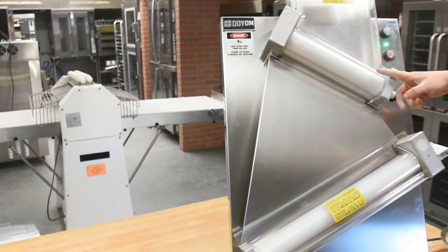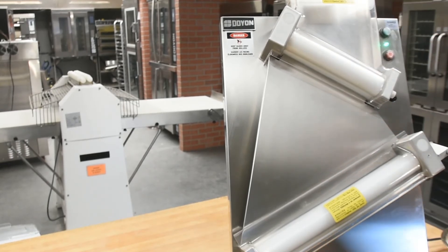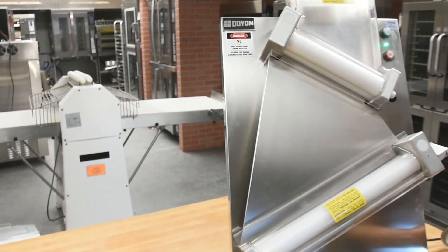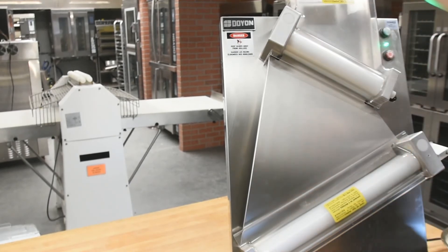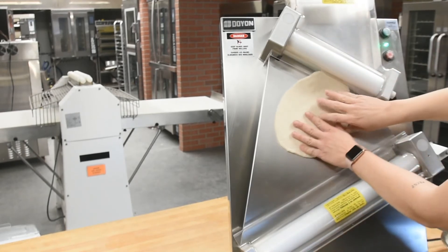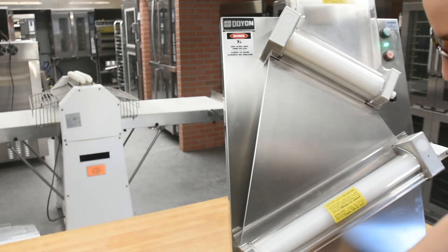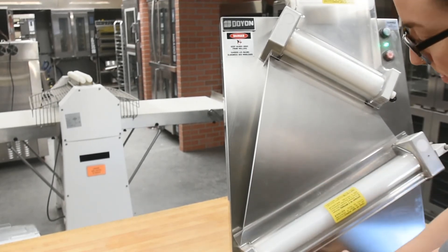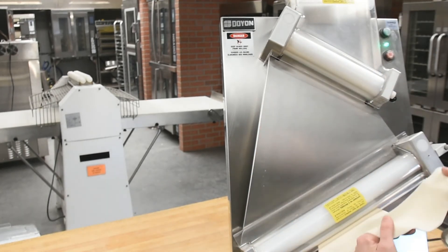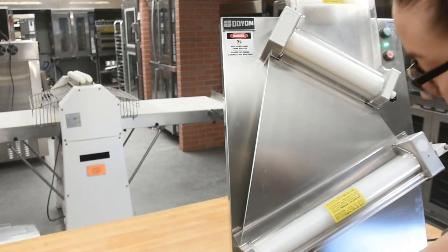I have my top rolling pin set to an eight and the bottom set to a six, which will progressively roll the dough thinner. It helps to give your dough a little hand press before putting it through the first chute. Give it a diagonal turn in the center, then put it through one more time. At this point you can decrease the thickness on the bottom roller and continue feeding the dough until you're happy with the thickness. Make sure to always keep it floured.